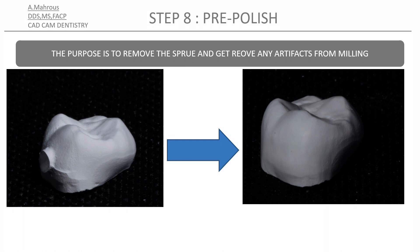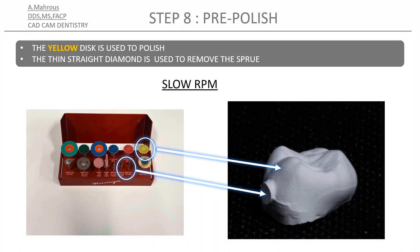The next stage is pre-polishing. That involves removing the sprue and removing any extraneous milling marks, plus bringing the surface of the crown to an eggshell finish. The first thing you'll do is use the same burr you used to separate the crown from the block to remove the sprue and remove any milling marks on the surface of the crown.